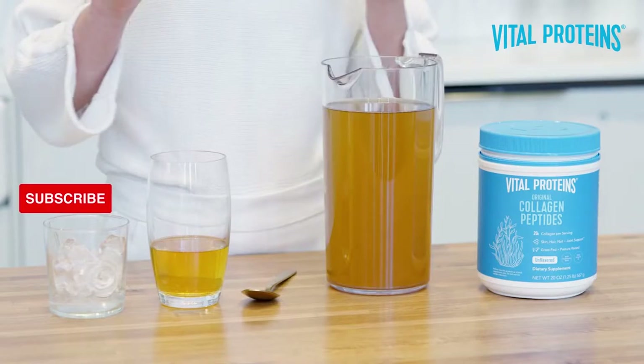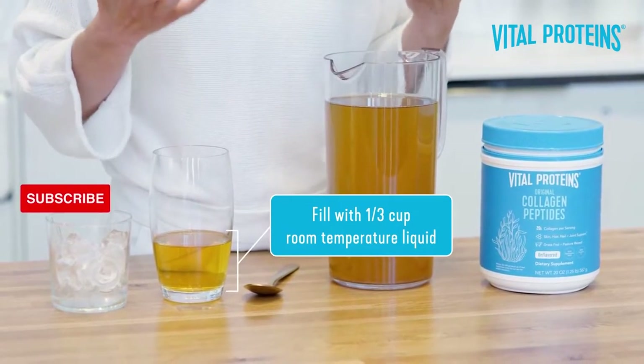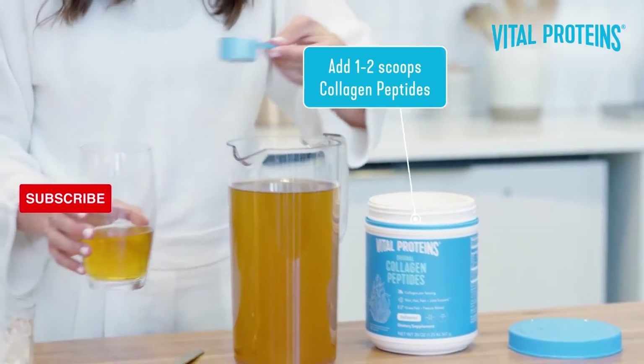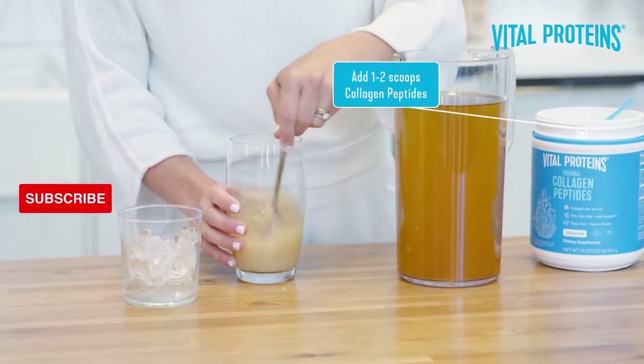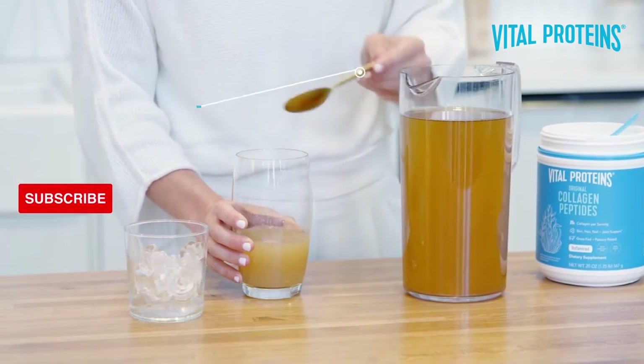First, you want to take your glass and fill it with about one-third of a cup of room-temperature liquid — that is key. Then add one to two scoops of collagen peptides and stir. You can use a spoon, a fork, or if you're feeling really fancy, a frother.